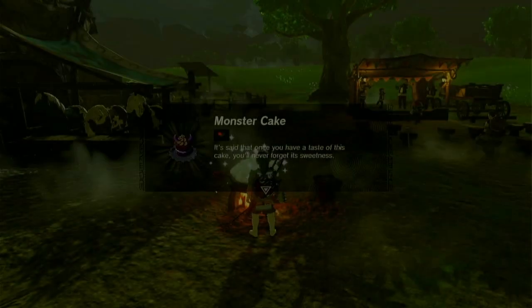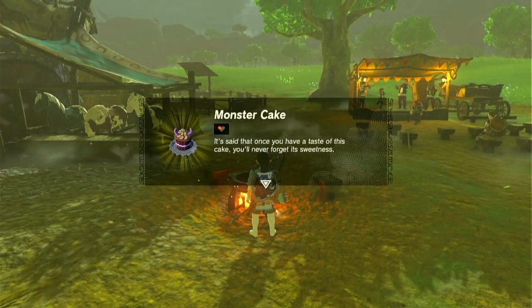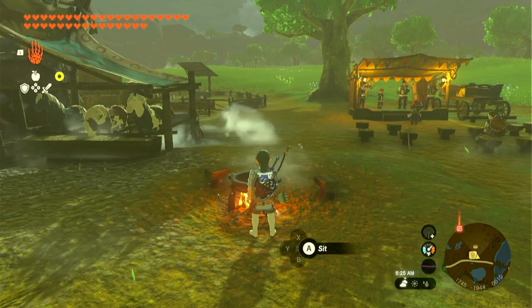Just throw those in the cooking pot and there you go. Too bad though that it only restores one quarter of one heart, but still kind of fun to make.